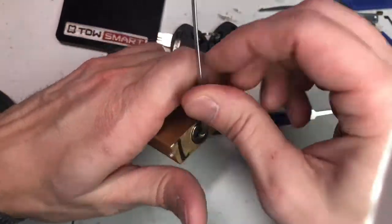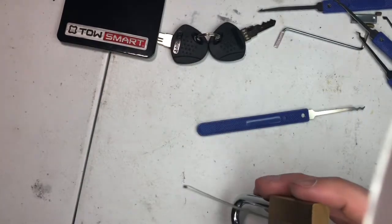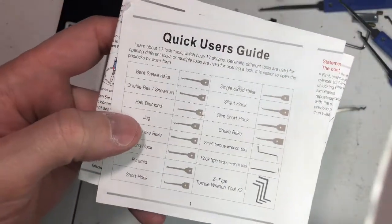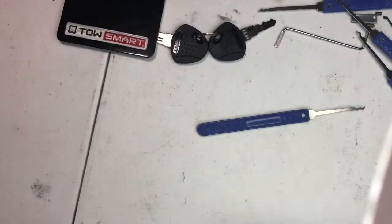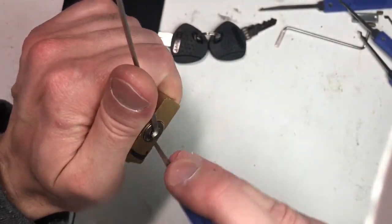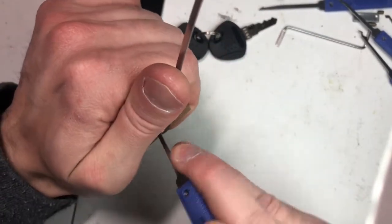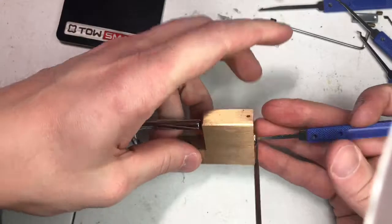We're going to use this tool here. According to my quick user's guide of the Amazon pick set, it is called the jack — I've just been calling it a rake, or snake rake. It's probably not snake rake, but there we go.